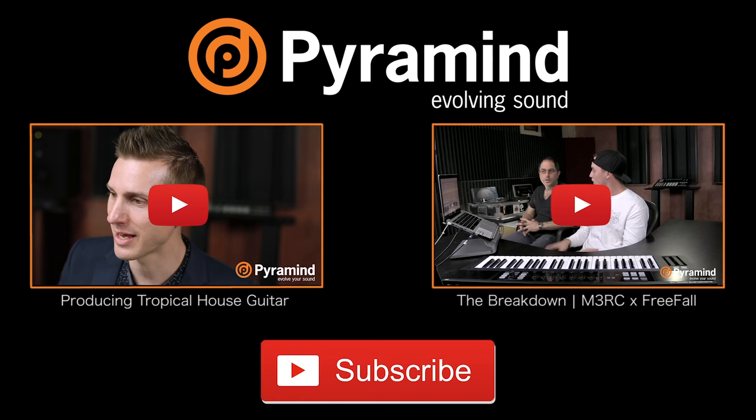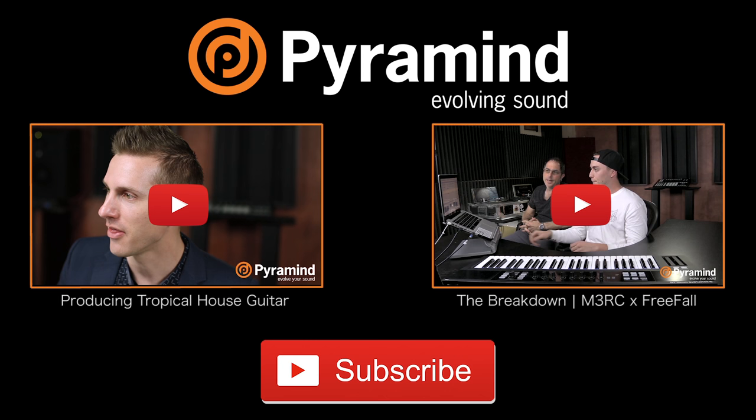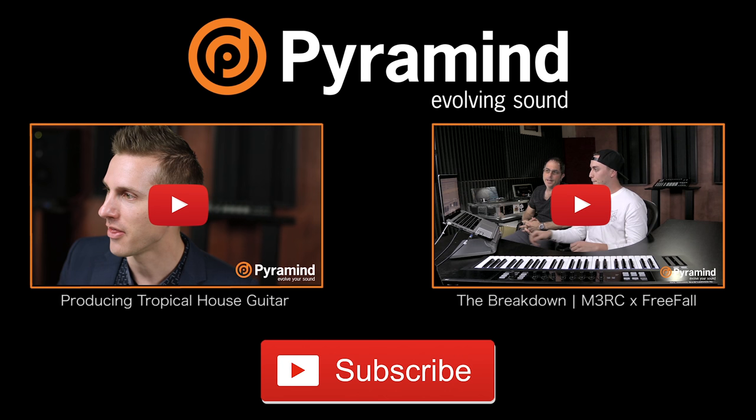But get in there, experiment, and try this stuff out. So thank you guys very much. My name is Merck, have a good day. If you're a music producer, subscribe to our channel and stay up to date on the latest Pure Mind tutorial videos, track breakdowns, elite sessions, and more. Visit us at puremind.com.